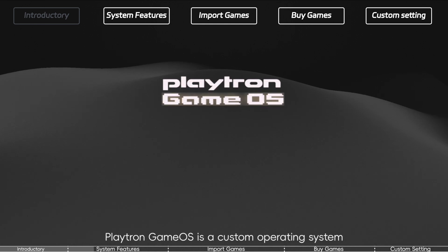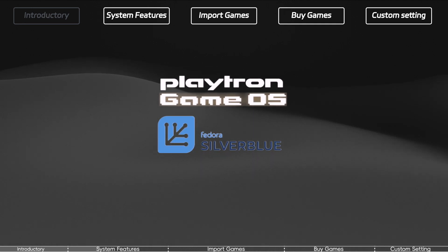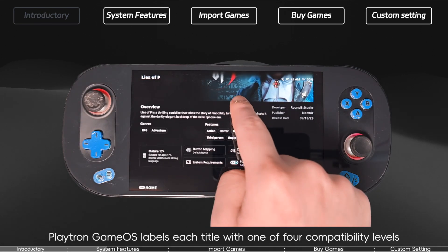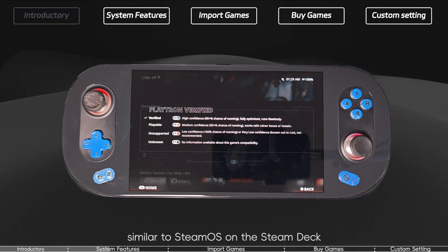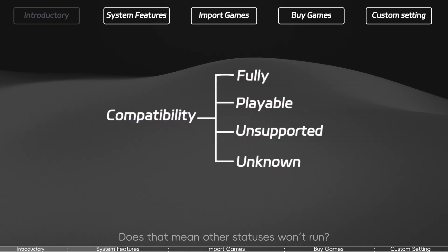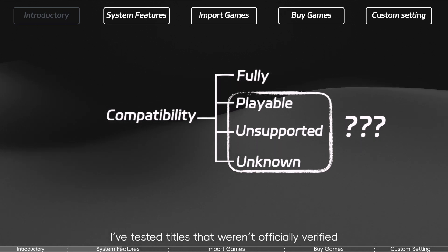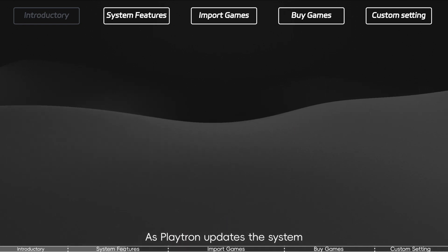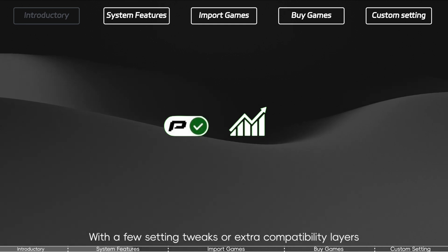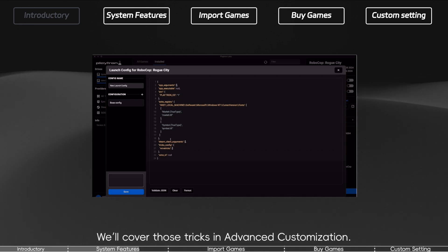Game Compatibility. Playtron GameOS is a custom operating system built on Fedora Linux, not Windows. A good rule of thumb: if a game runs on Steam Deck, it will likely run on Playtron as well. Playtron GameOS labels each title with compatibility levels, similar to SteamOS on the Steam Deck. Games marked Highly Compatible run flawlessly — start there for the best experience. I've tested titles that weren't officially verified and they still played smoothly. As Playtron updates the system, the pool of Highly Compatible games will keep growing. With a few setting tweaks or extra compatibility layers, you can often get almost any game running.